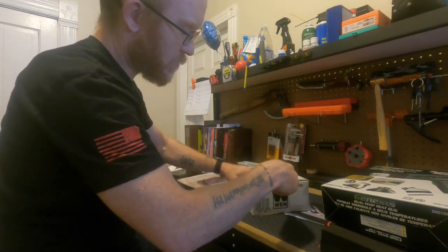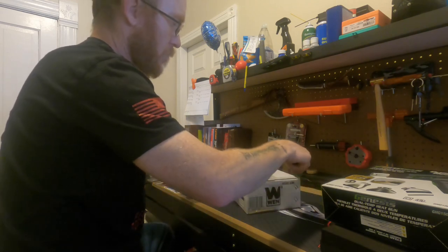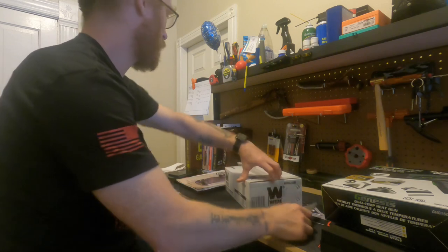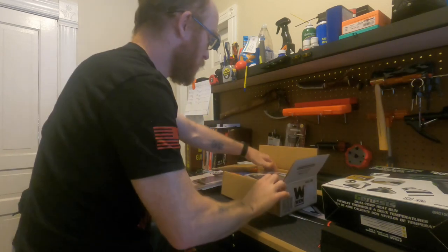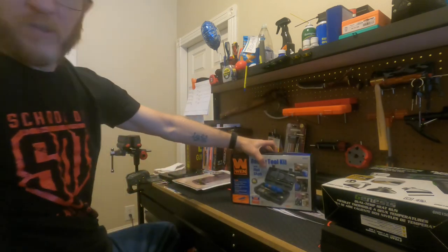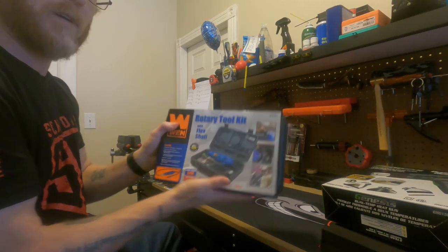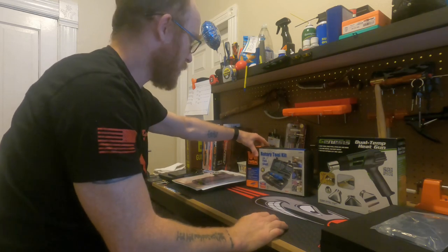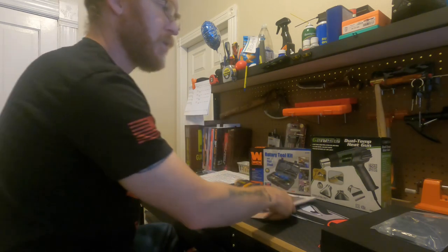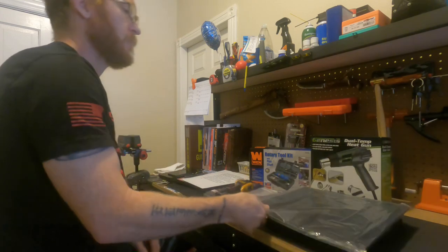I know all about the Dremel, but not about this, so let's see what this looks like. It's just another generic brand of the Dremel kit that we get in here. And there's the rotary kit. So let me lay out for you guys everything we get here: the rotary tool kit, the heat gun, the infrared thermometer, the lab book, all of the little pieces to put everything together, the two pieces of foam, and the Kydex.